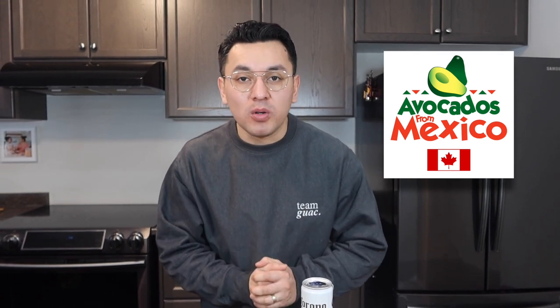Alright guys, before I start, I want to thank Avocados de Mexico. Avocados de Mexico imports all the fresh avocados from Mexico to Canada, and they also sent me this really nice shirt. Avocados de Mexico, thank you so much. Who wouldn't want an avocado straight from Mexico?